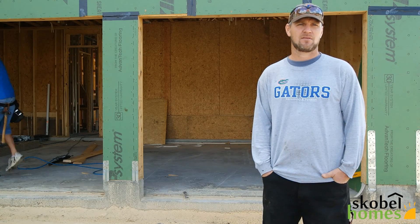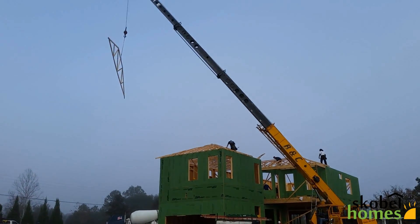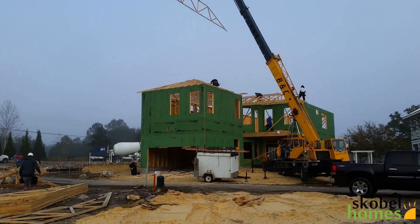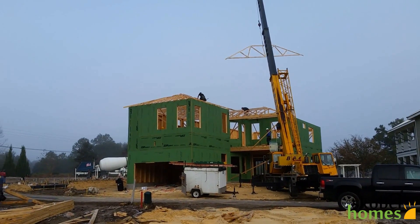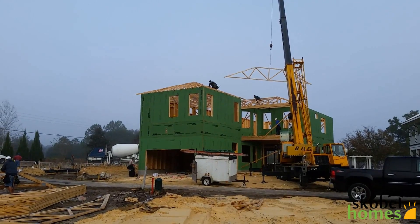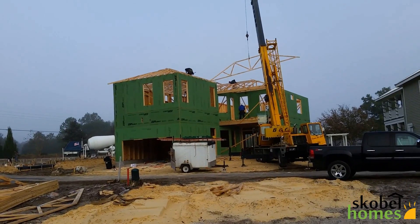Are the wood trusses made at the job site or somewhere else, and how do you deliver and transport them? The roof trusses are made at a truss factory, and they deliver them by truck and drop them off on the job. Also, the floor trusses are made at a factory. Sometimes they can't build the whole roof system into the trusses, so we have to conventionally frame parts of the roof by hand.